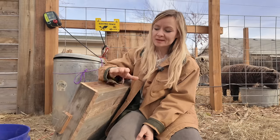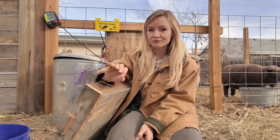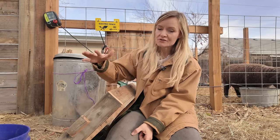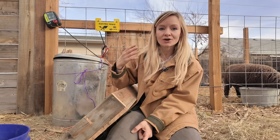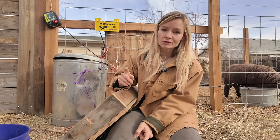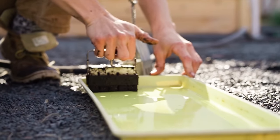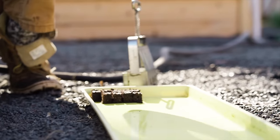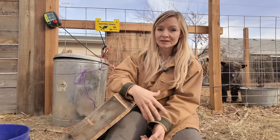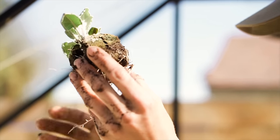Hey guys, it's Bree here at Blossom and Branch Farm. Today I am working on an experiment to try to further eliminate plastic from my gardening practice and also to try to give you some more affordable options if you're also trying to cut back on plastic use. If you've been here for more than five minutes, you know that I love soil blocking. I love soil blocking because we don't have to buy a lot of plastic seed trays.